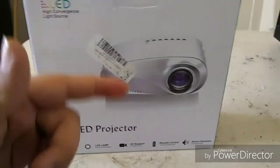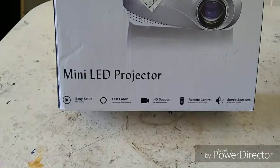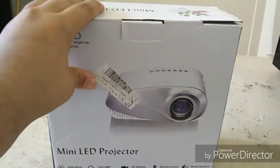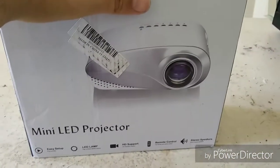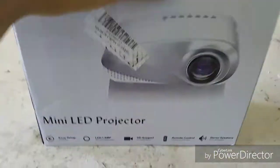What's up guys, Bailey here, doing an unboxing of the mini LED projector. I've been waiting for this for many, many days, and finally it came, and I'm ready to open it.